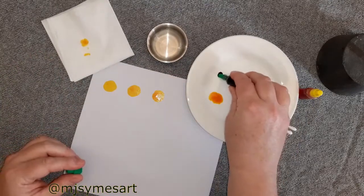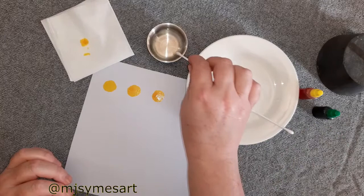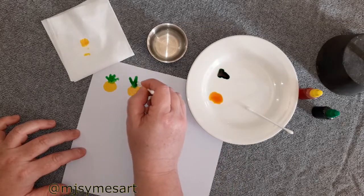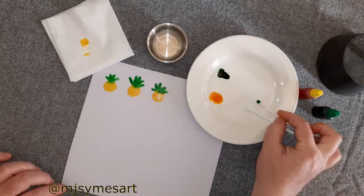Next, with the green, you need to wet your q-tip first, otherwise it will absorb and won't paint all the green. Using the q-tip and the green food dye, make some tops for your fun pineapples, and that's it.